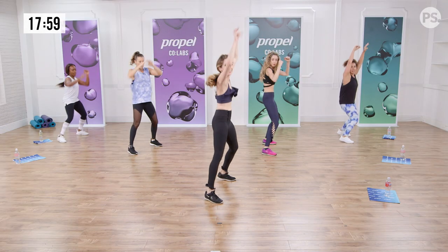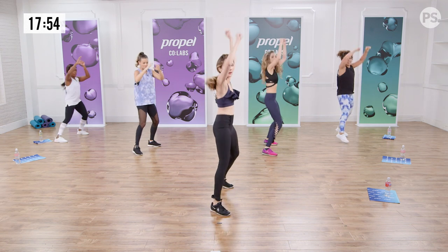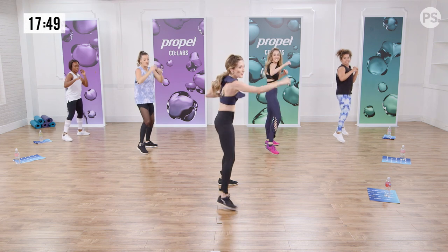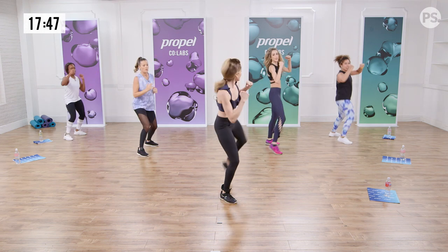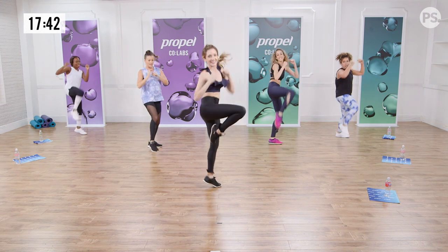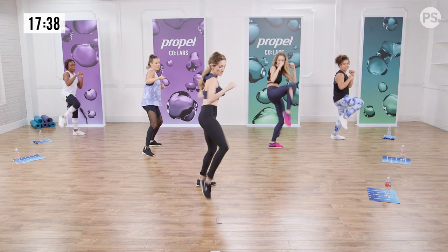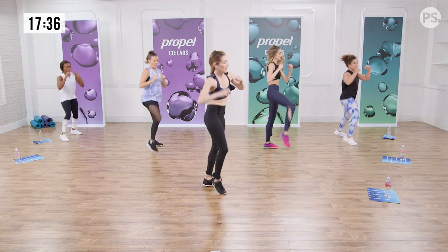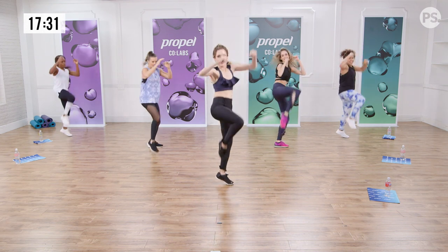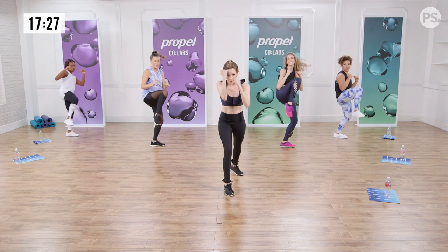Watch for change — we're gonna go up, up, hit. Pull in. Hit, hit. Pull it in — ready? Double time. Pull. Feel that booty. Look at your target. Last one here. Find your focus. Find your punch.